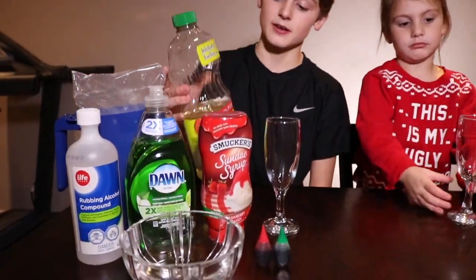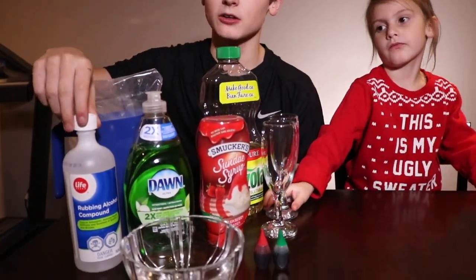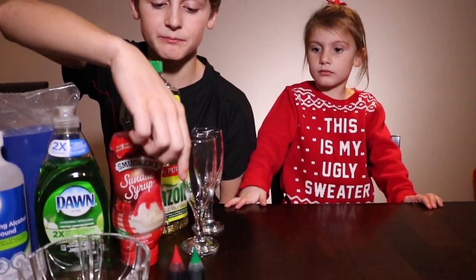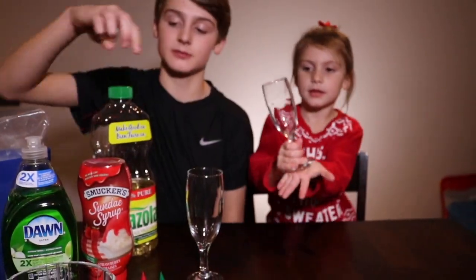Here's what you'll need: some vegetable oil, some milk, rubbing alcohol, water, dish soap, some syrup, some food coloring, and a glass to hold it in.